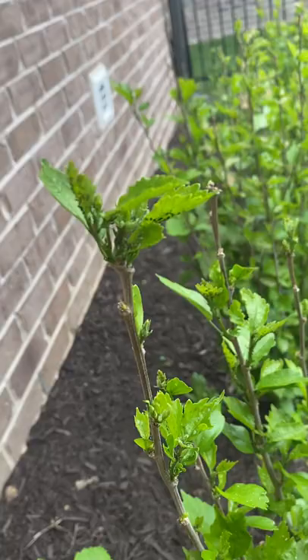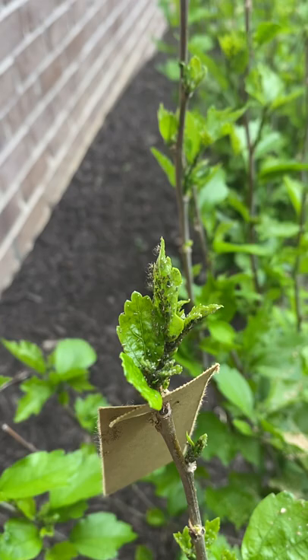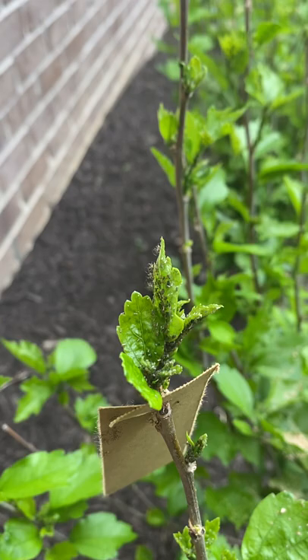As you can see, aphids are already kind of taken over a little bit, but you can also see some of those assassin bugs on there. And hopefully I can get this problem taken care of before it spreads to my vegetable garden. So something to keep in mind: using beneficial insects to take care of your pest problems.